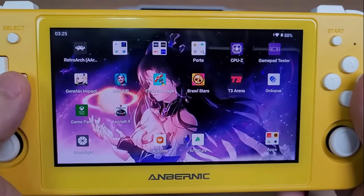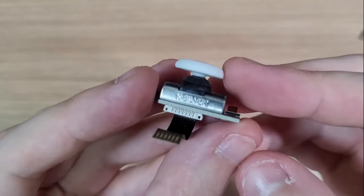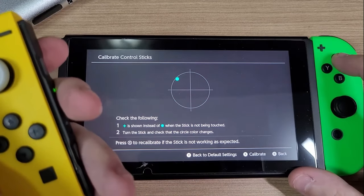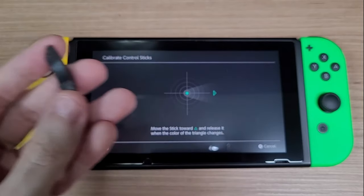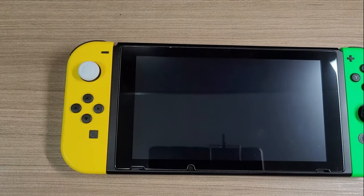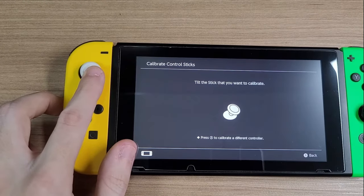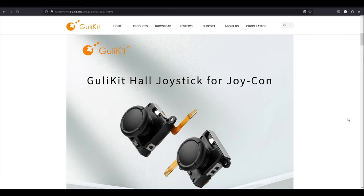Remember when I tested the K-Silver Hall Effect sticks here in the channel? I removed them from the RG505 and installed them on my Joy-Cons. Initially it wouldn't work — it wouldn't even calibrate. Eventually I got them to work by using a magnet to change the magnetic field. They worked fine for a while, but when I put the console to sleep, it would lose the calibration and you had to repeat the process all over again. Since then I considered those sticks unusable. Then finally GullyKit released the first Hall Effect sticks compatible for the Joy-Con, and the rest is history.